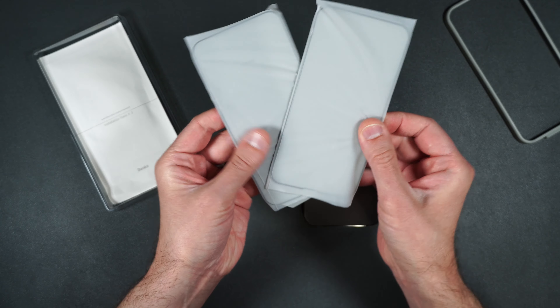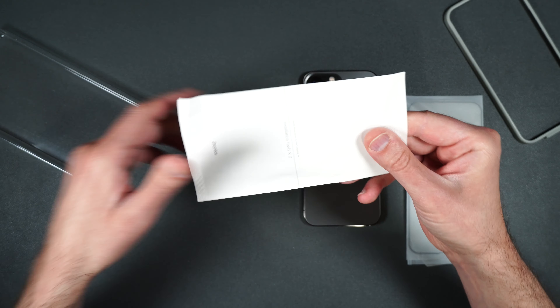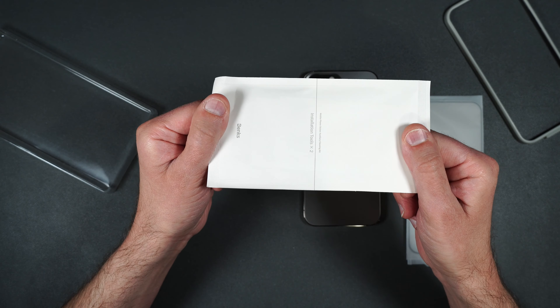What's up everybody, Tony here with Hitech Check, and today we're going to be taking a look at a premium matte screen protector for the brand new iPhone 13 Pro Max. Banks has some pretty nice screen protectors so I'm expecting some pretty good things out of this one as well.